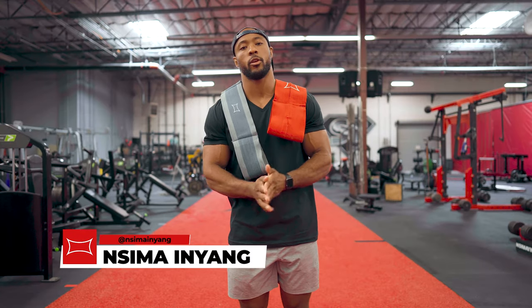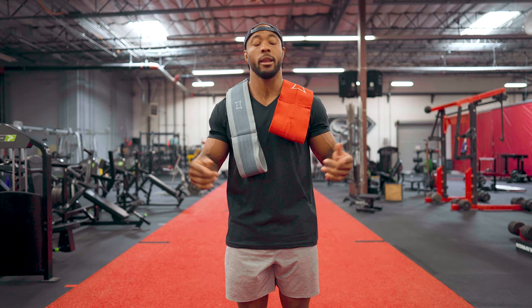What's up? I'm Nseema Inyang, the co-host of Mark Bell's Power Project, and obviously you've seen me work out in the Super Training Gym. I'm going to show you today how to put on the slingshot and the slingshot push-up.